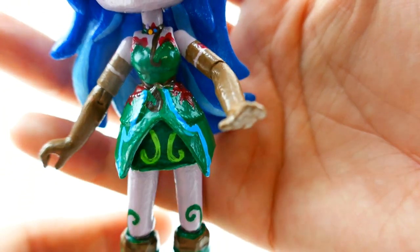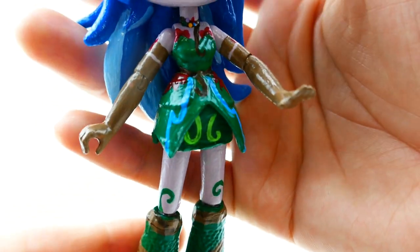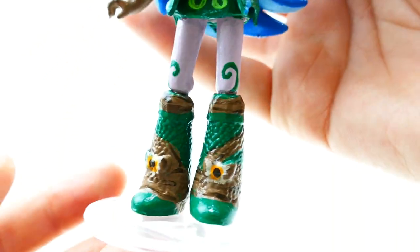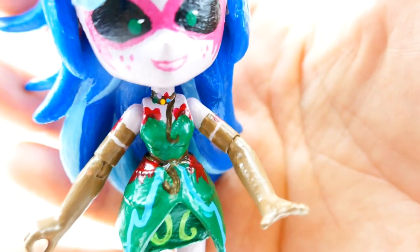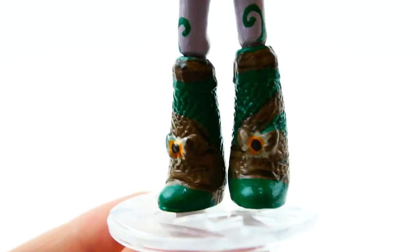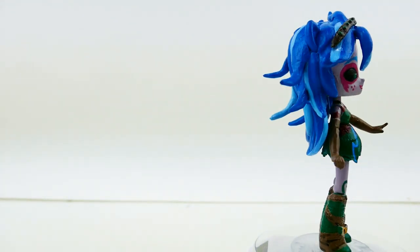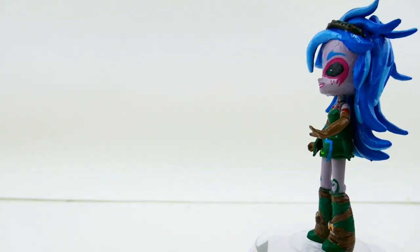Her outfit is a dark green with dark green boots. She has brown gloves and brown straps on her boots, and I also added details like red leaves on her dress, a necklace with the magical gems, and a little flower on her shoe. Let me know down in the comments what you think of Gaia Everfree, and if you guys like this video make sure to subscribe — I'll see you guys next time, bye!